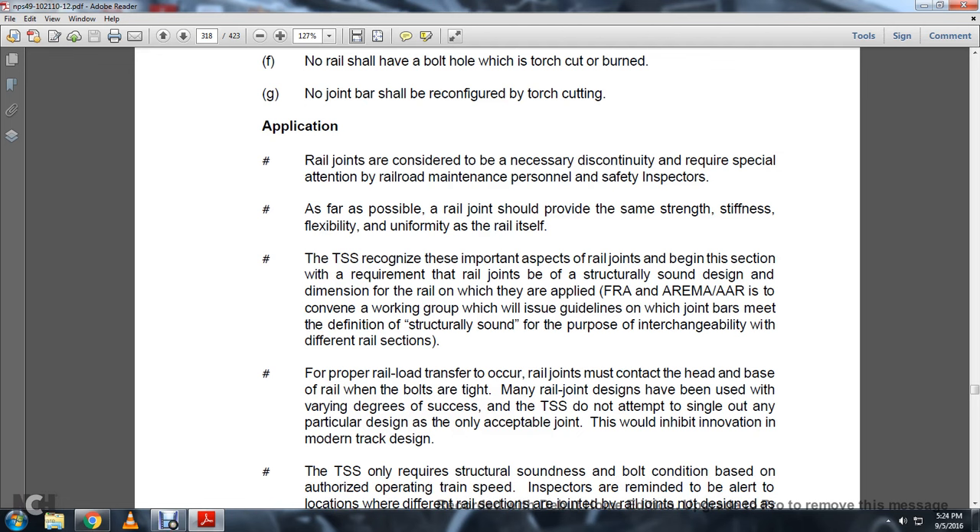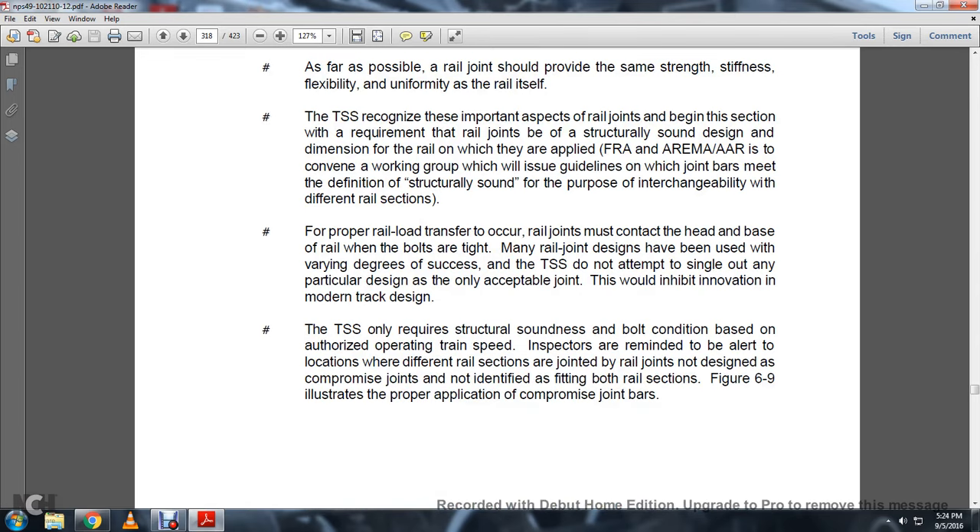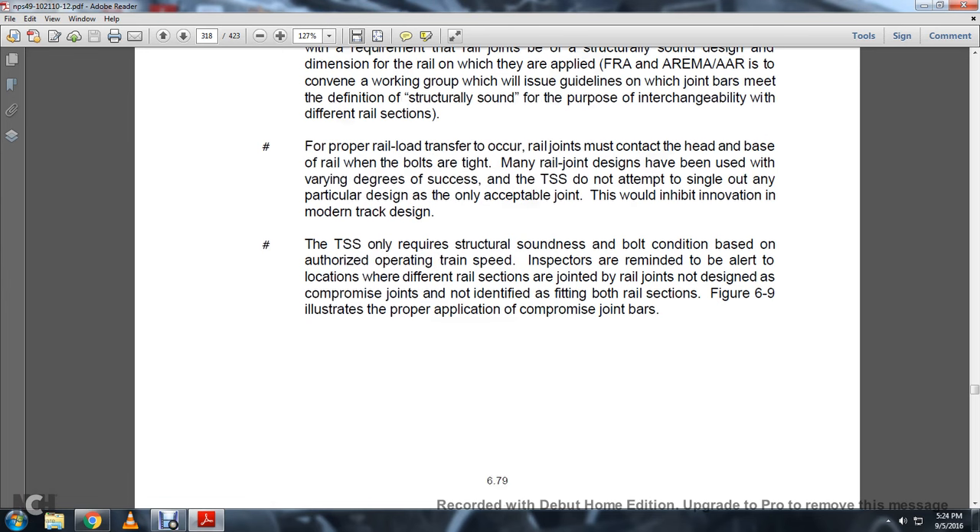For proper railroad transfer occurring at rail joints, the joint bars must contact the head and base of the rail. Many rail joint designs have been used with varied degrees of success, but the track safety standards do not attempt to single out any particular designation as the only acceptable joint, as this would inhibit innovation by modern track design. The track safety standards only require structural soundness if the bolt condition is based on the authorized operating train speed. Inspectors are reminded to be alert that locations where different rail sections are jointed, but the rail joint is not designed as a compromise joint, are not identified by the fitting of the bolt of the rail sections. The figure illustrates the proper application of compromise rail joint bars.